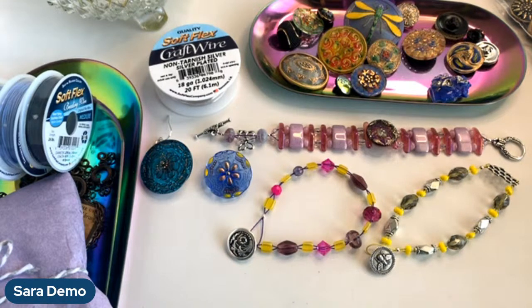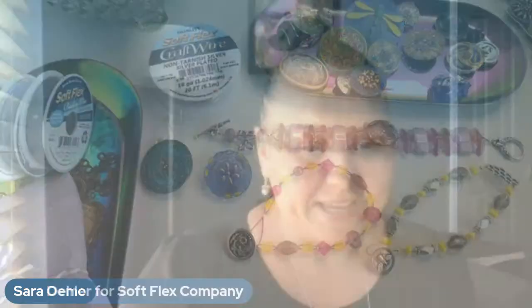Hey guys, it's Sarah Ehler with softlexcompany.com. We are going to be using buttons today to make some jewelry. I'm super excited — this is what I promised you at the live sale, that I would show you a couple ways to use buttons in your jewelry. This is kind of new to me; I am no button expert.